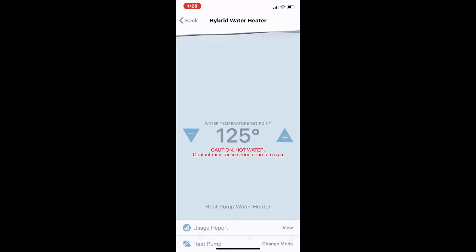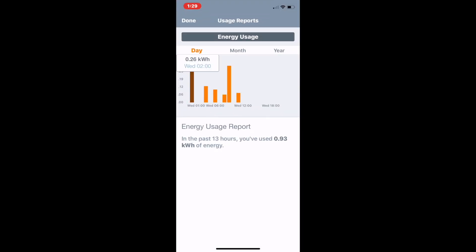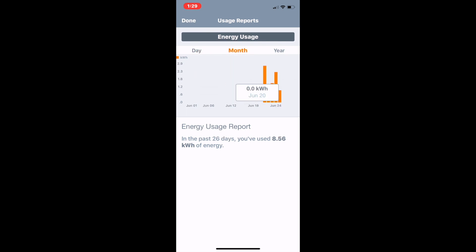Here's how the EcoNet app works — it's the Rheem EcoNet app. It loads up here with a little water level indicator you can tilt around. You can control your temperature remotely with the up and down arrows — we've got it set to 125. I'm at my office and this is the water heater at the house. You can see the energy usage for the day: when it kicks on it uses about a quarter of a kilowatt. Our energy rate is about nine cents per kilowatt-hour, and for the month we've used 8.56 kilowatt-hours so far — less than a dollar.